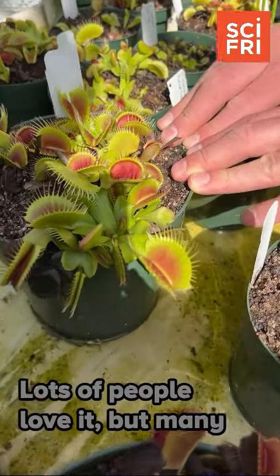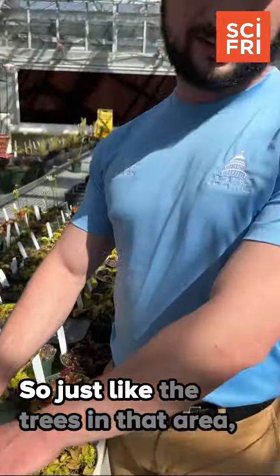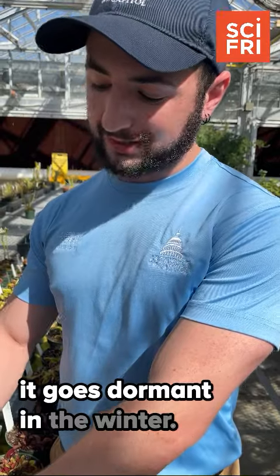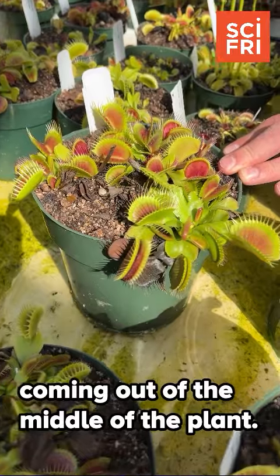This is a very popular plant. Lots of people love it, but many people don't know it's actually native to North and South Carolina. So just like the trees in that area, it goes dormant in the winter. These are just waking up for the spring, and you can see the flower stalk coming out of the middle of the plant.